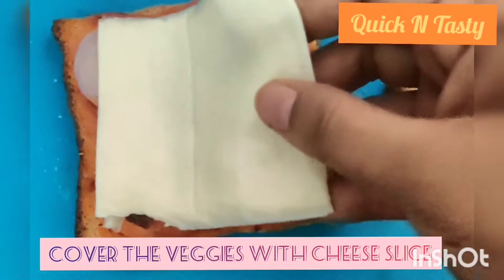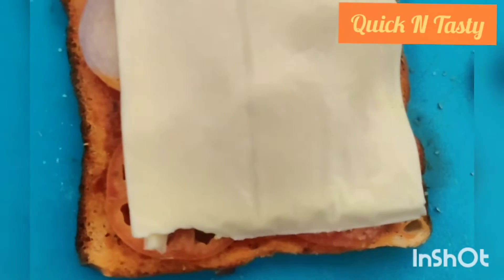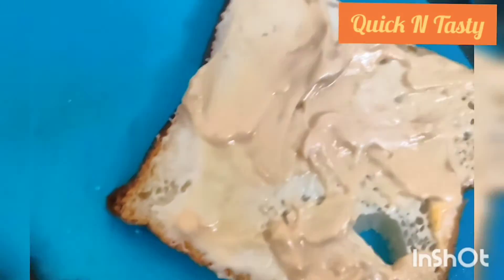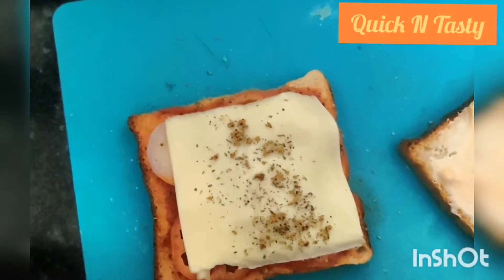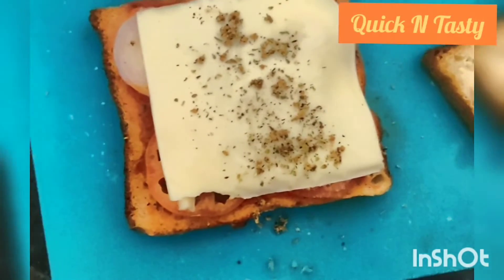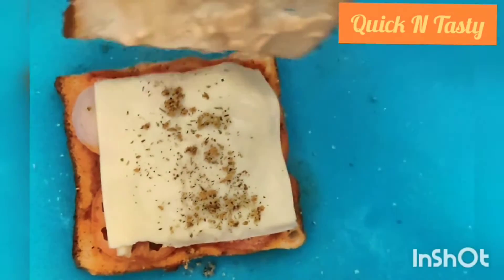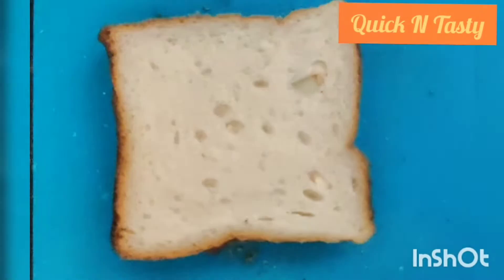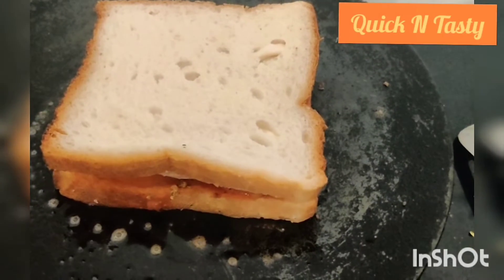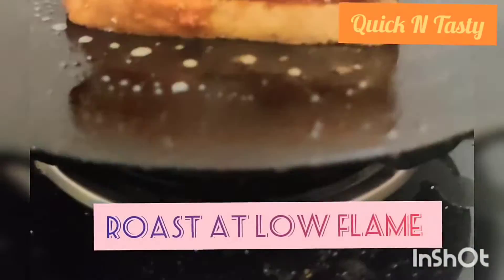I will put a slice on the veg and add a little seasoning. I have added a little garlic base. If you want to add a seasoning, I will put it in a sandwich. I will put a little butter in the oven.